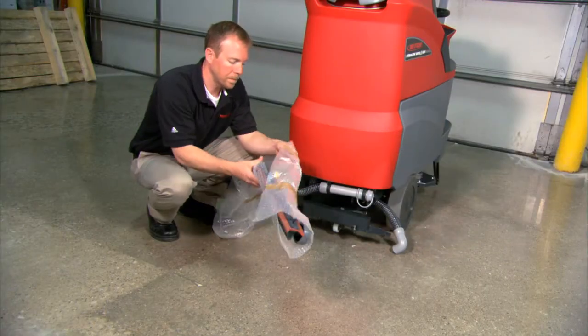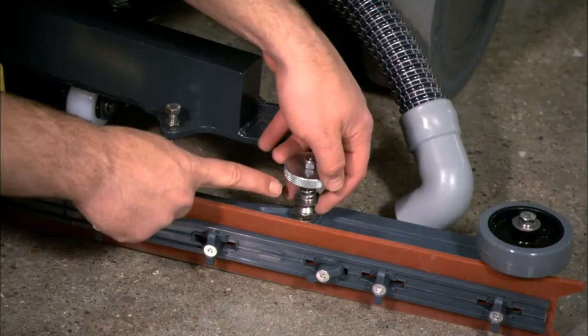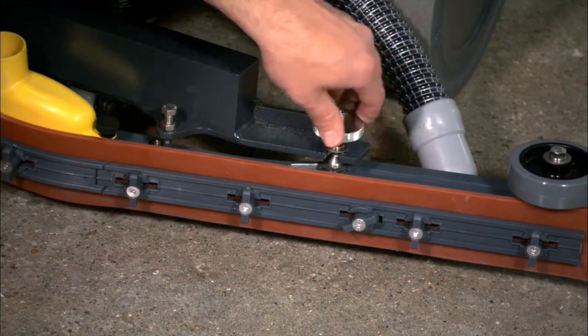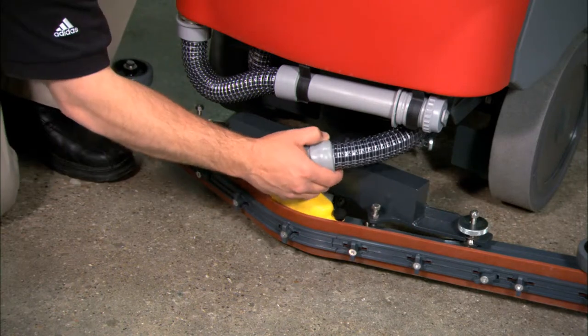The squeegee assembly will need to be unwrapped and installed on the machine. Be sure to position the tension spring and washer at the top of the carriage. Position the lugs into the carriage and tighten the thumb wheel, then attach the vacuum hose to the squeegee shoe.